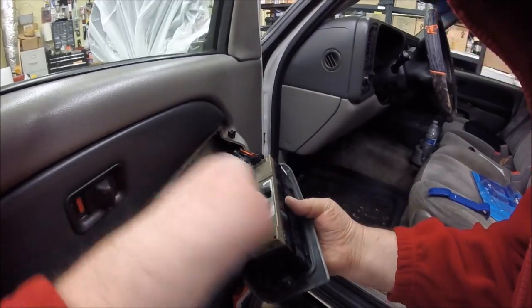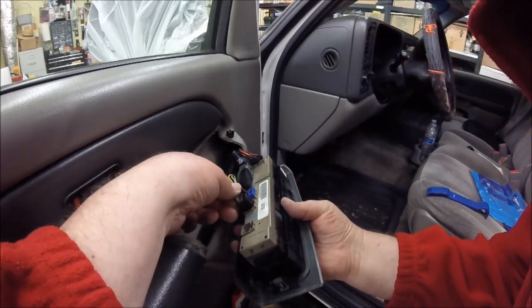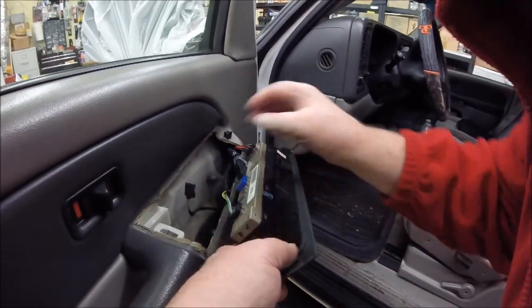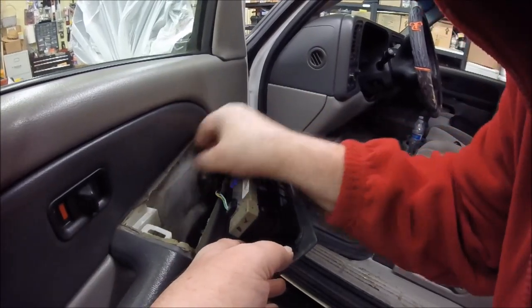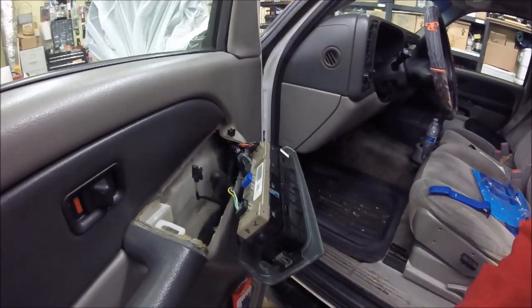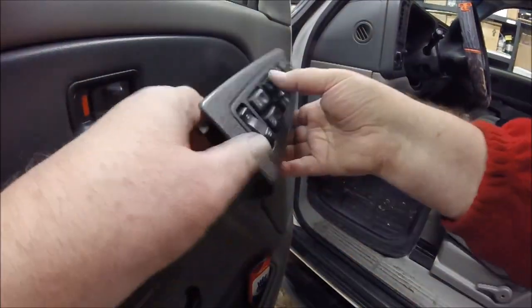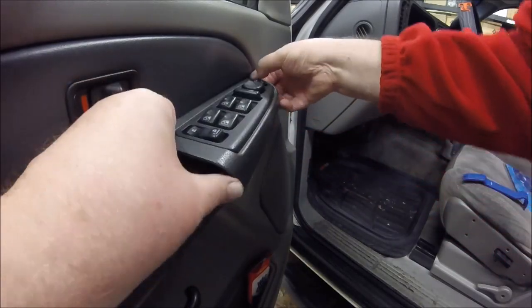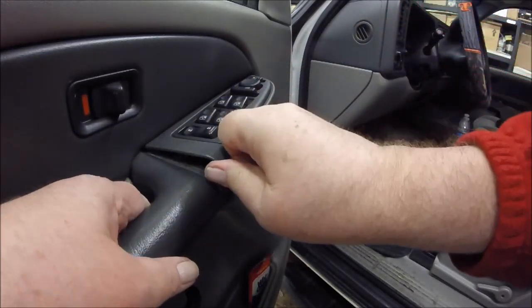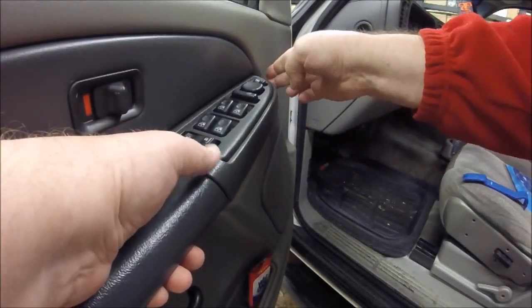That one doesn't go there - that one goes there. We'll lower this down a little bit and snap that back in. Voila, we've got it!